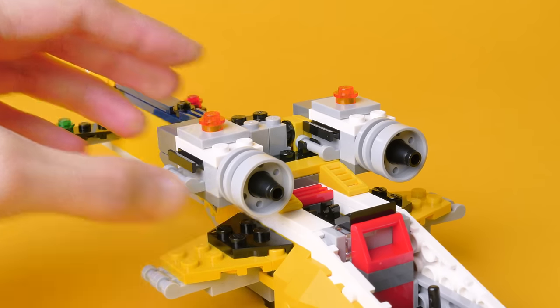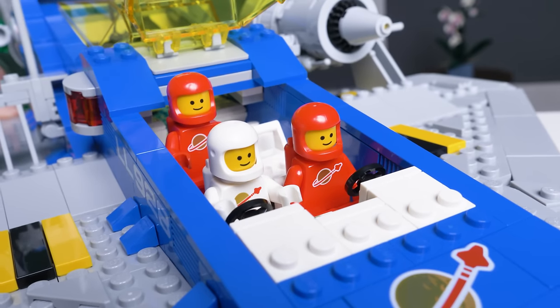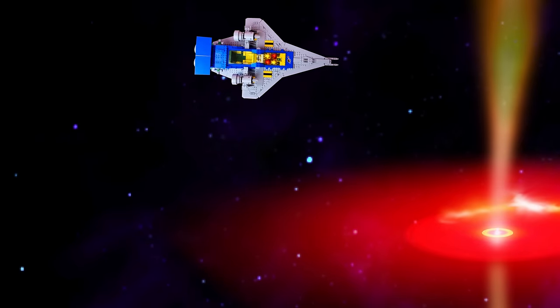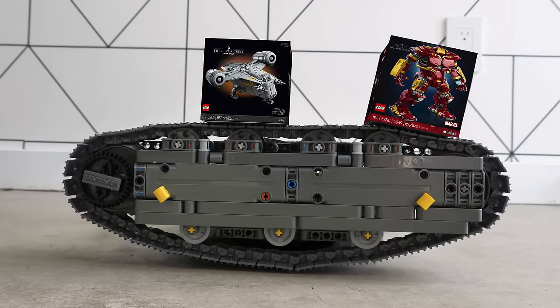LEGO is satisfying throughout the entire process, at each step along the way, and at the end of the journey when we see where we've gotten. It's the perfect example of what all human endeavor can be like. But recently, we've noticed ourselves being pulled away from the engineering and creation that we love, into a strange direction, getting sucked into an endless loop of chasing the next new thing. And shopping for new stuff is just not what we want to love about LEGO.